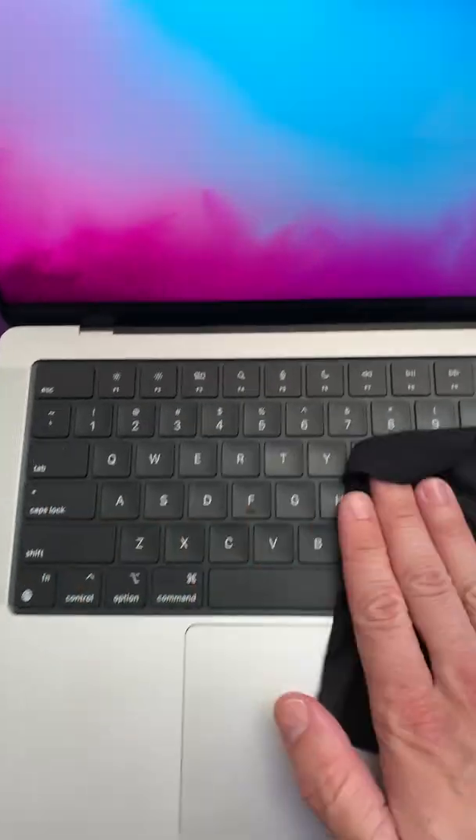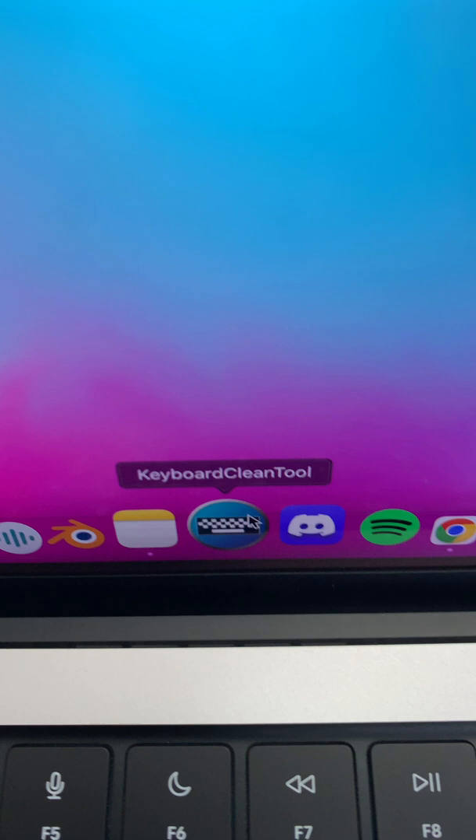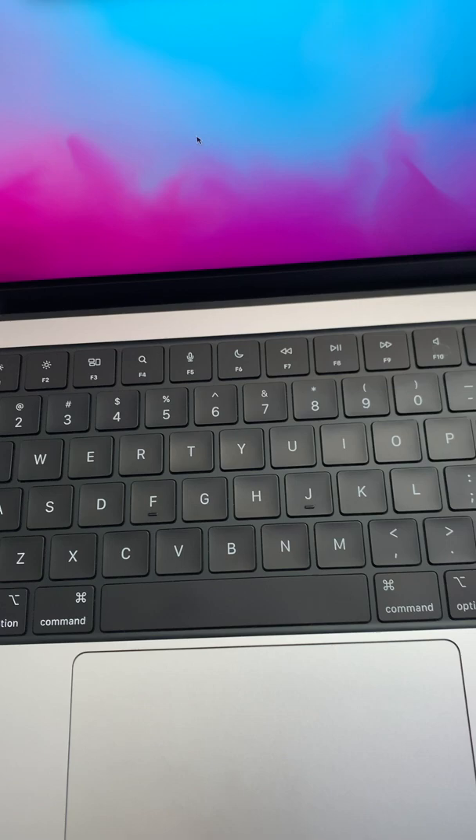If you've ever tried to wipe down a MacBook keyboard but then you start opening up all kinds of stuff on your computer, this is my favorite application. It's free and it's called Keyboard Clean Tool. You open it and it automatically locks your keyboard so I can wipe this all down and it's not going to change anything. And now as soon as I close the application, the keyboard will start working again.